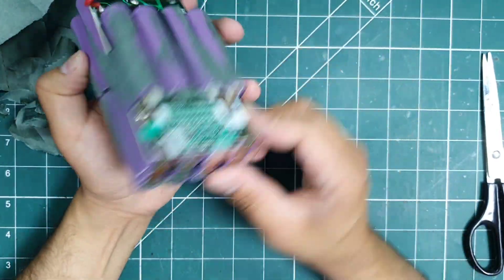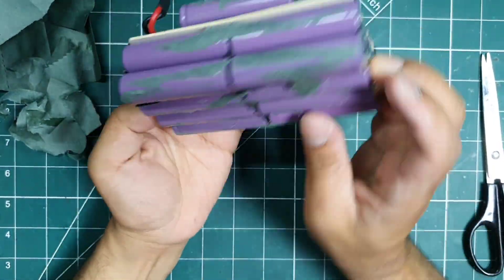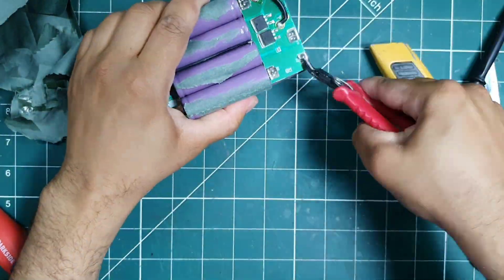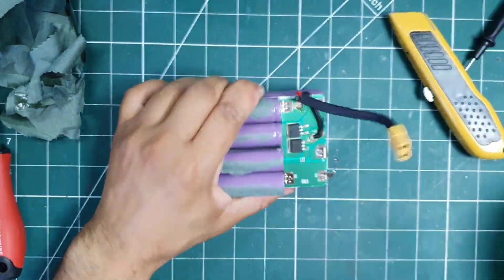The top 4 cells are in a 2s2p setup, which means the 16 cells below will also be in a 2s2p configuration. Before I could move forward, I needed to carefully separate all the cells from the BMS.